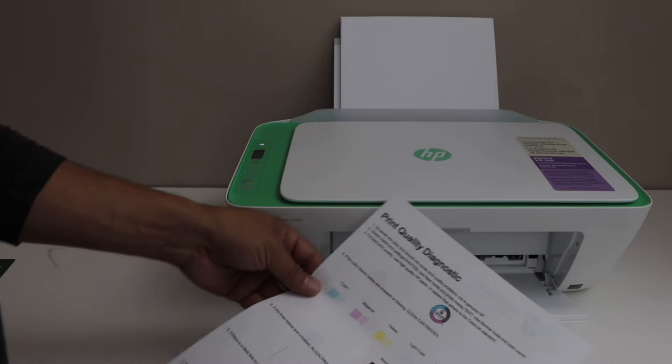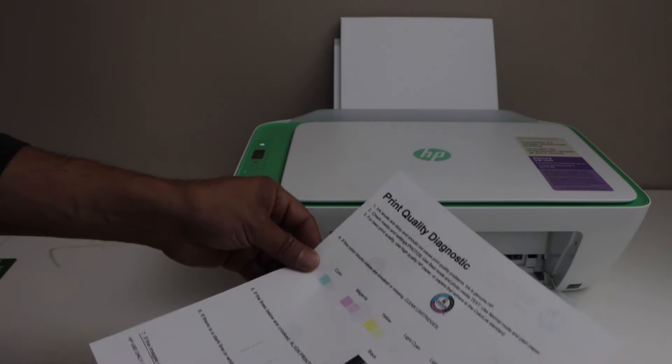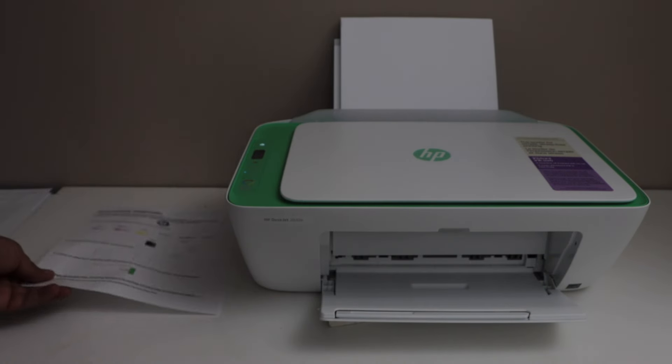So you can see we have copied on both sides — both pages are here. This way we can do the two-sided copy using this printer. Thanks for watching.